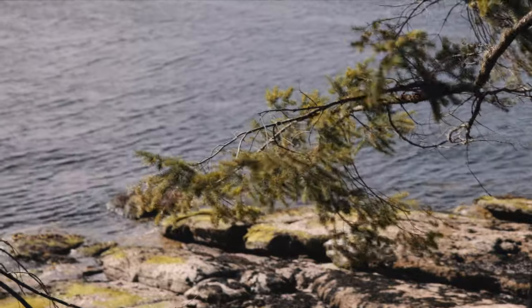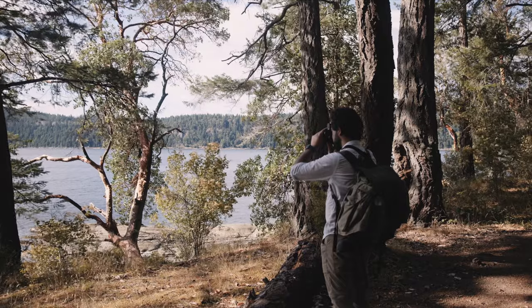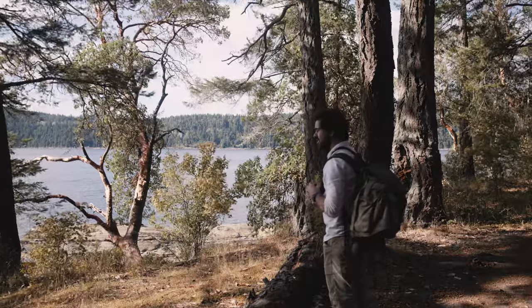My mic gave out for a part there, but I spent quite a bit of time waiting for the light to come back, as I wanted to photograph these arbutus trees. They are quite common on the coast of Vancouver Island, and recognizable by the bright red bark, which I thought could be accentuated with the use of the orange and red filters.